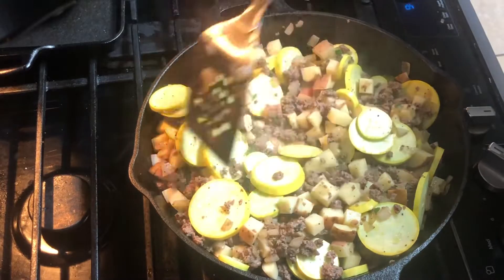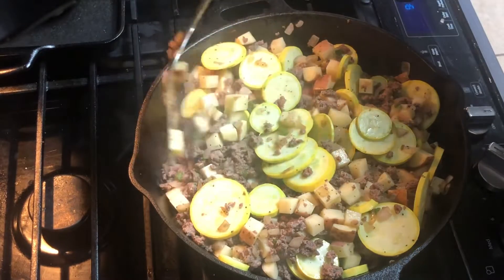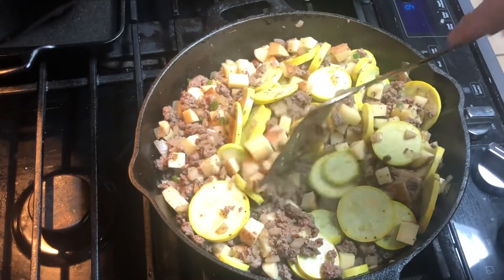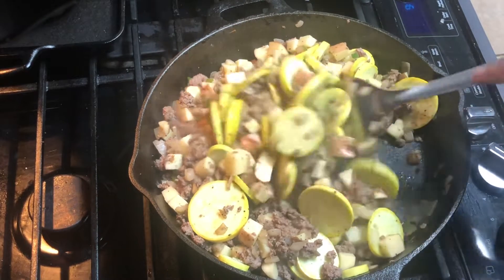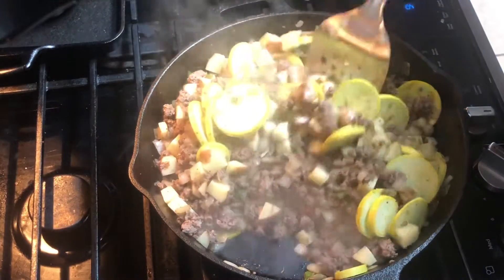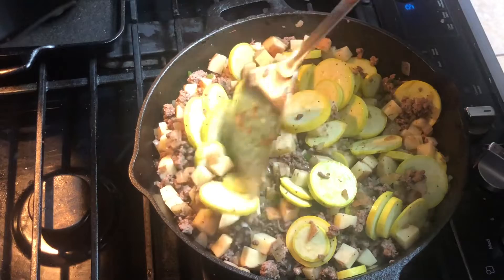It smells outstanding. But I'm thinking I need to get this squash cooked a little bit. These are red potatoes, so they're already pretty soft — I'm not too worried about them. I don't know much about this squash though.